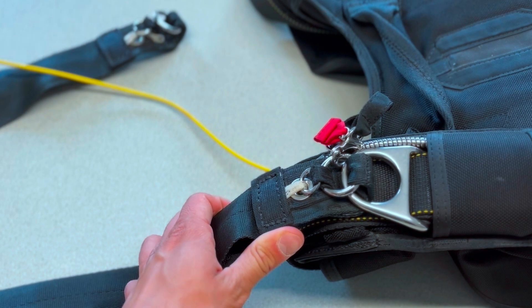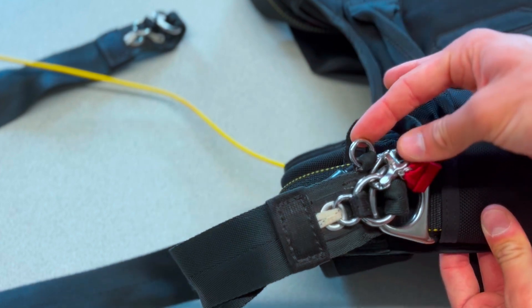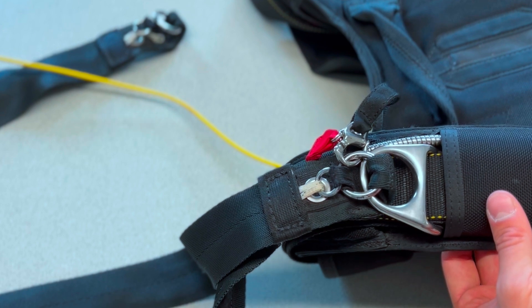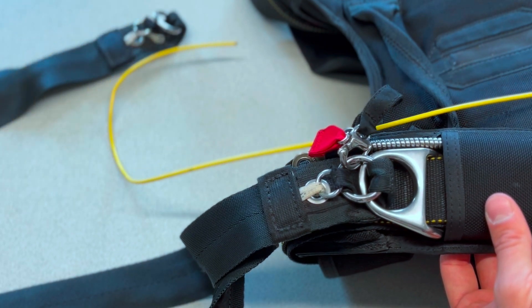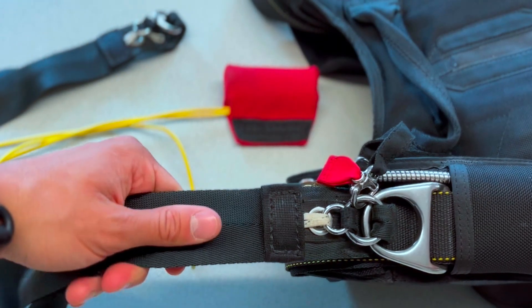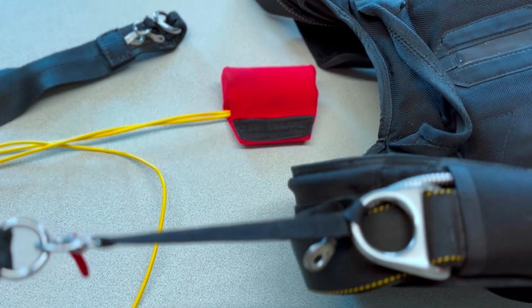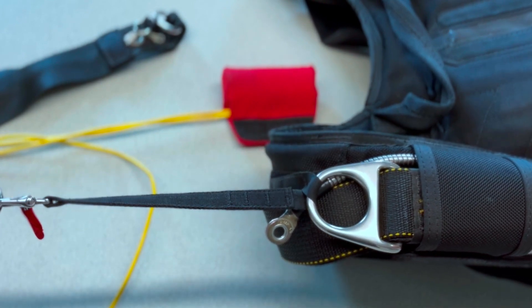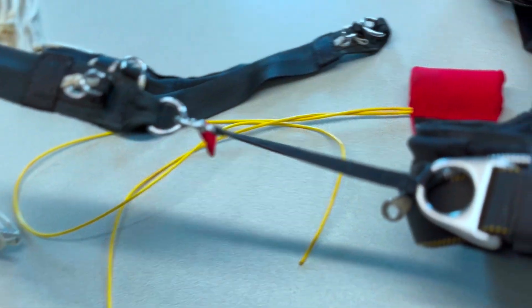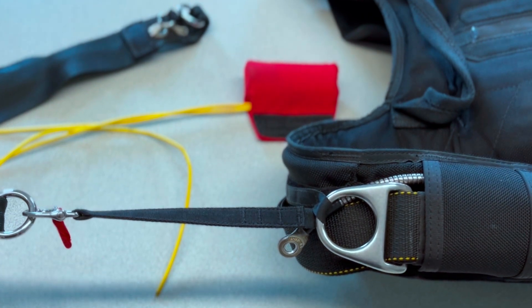Let's see the first miss-rig scenario. You can see what's wrong already — the RSL is not attached to its proper side ring, but it's attached to the middle ring. So what is going to happen once we cut away? Let's pull our cutaway handle. The cutaway housing is disengaged, the riser is getting pulled — one, two — and then somewhere right here, this is now totally locked. This would actually cause a main and reserve entanglement. Pretty bad story.